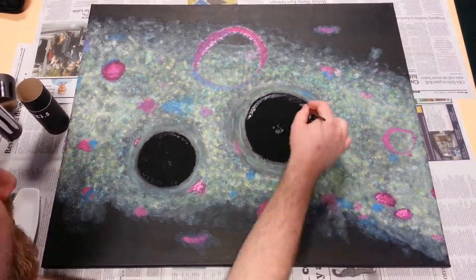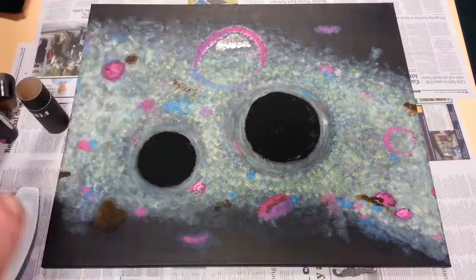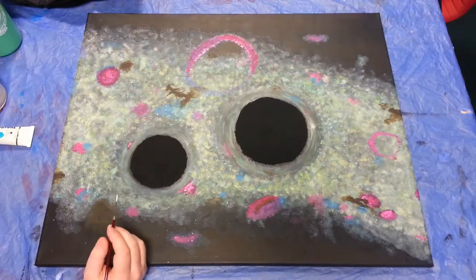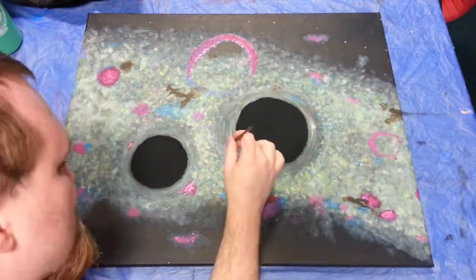I touched the black holes up a bit since the first coat was a little thin in places, then added some more opaque dusty nebulae since I'd painted over the first bunch. I then added a whole lot of individual foreground stars, which really helped make the painting feel like it's taking place in space.